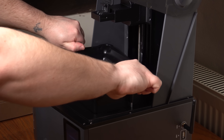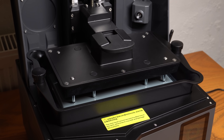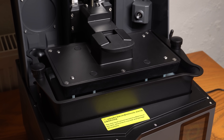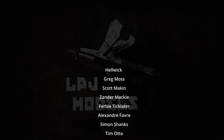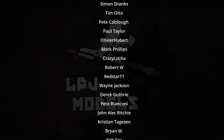I'd like to thank Elegoo for sending this printer for me to review, and I hope you as the viewer have found this review fair and informative. I think reviews are really important so I do try my best to be as thorough as I can. These videos would not be possible without the support of my patrons — thank you for your support, I do appreciate it. And on that note, I'm going to do some printing. I'm James from LPJ Models, thanks for watching.